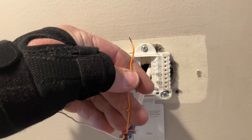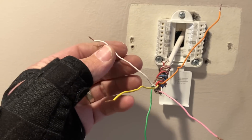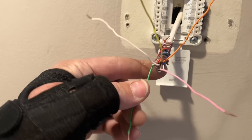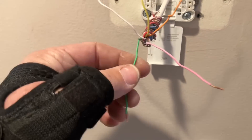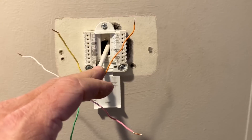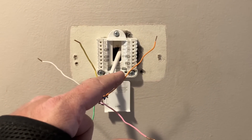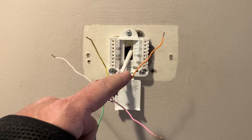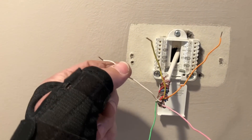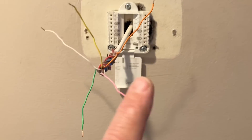This orange wire was on R, the pink wire was on RC, the white wire was on Y, the yellow wire was on W, and the green wire was on G — G is fan. There might be a two-transformer circuit here, and there is — there's a fan coil on the water heater coming from the boiler. This should be cooling and this should be heating. There is voltage on this wire, but nothing on here.